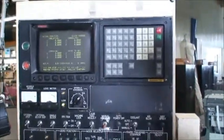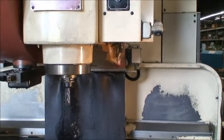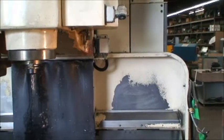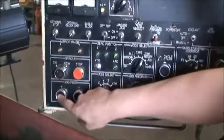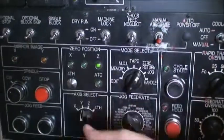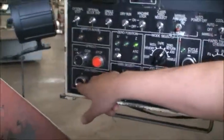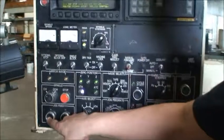Start the hydraulics. Go to zero return — Z-axis goes up to home, at the home position the light comes on. Y-axis out to home. The only thing to notice is the Y-axis green light needs to be replaced — it's just not working. And then the X-axis of course — and that is home too.